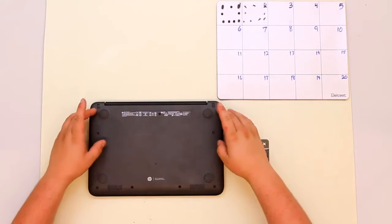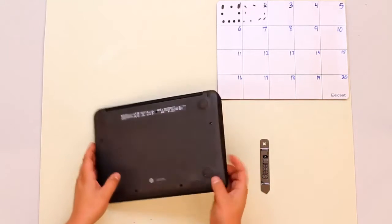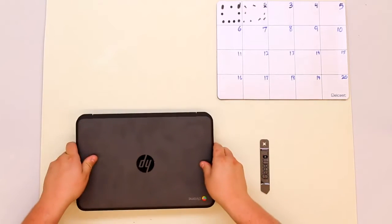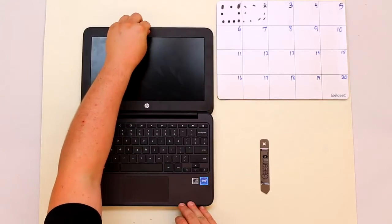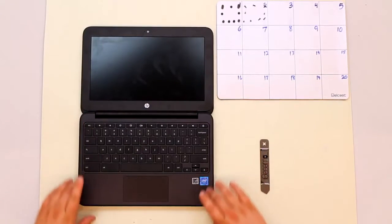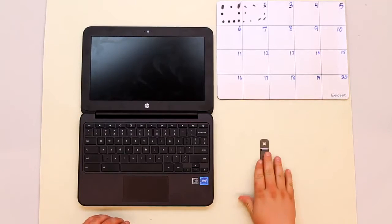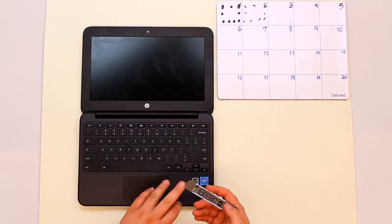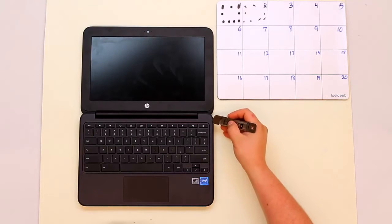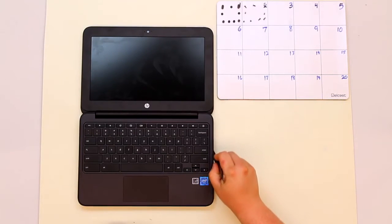Once you have all of the lower case screws out, go ahead and flip the computer over and open it all the way. From here we'll be removing the keyboard bezel. To do this we'll be using the iSesimo or metal spudger. Take the tip of the spudger — there's a line running all the way down the edge of the keyboard bezel.